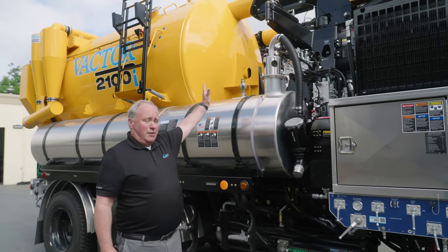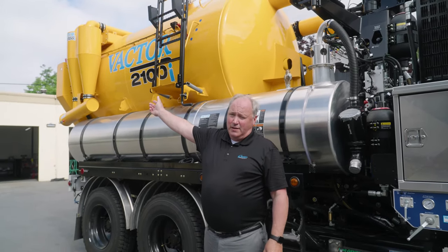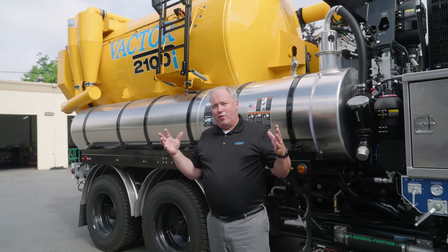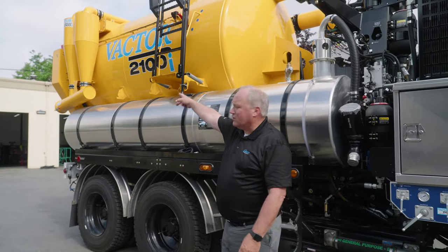Also, this truck has a 12-yard debris body. This debris body has the new design of the Plus that came out in 2010. That allows air to flow in, get sorted out in the first part of the filtration process, and then it brings us to the cyclones and back.